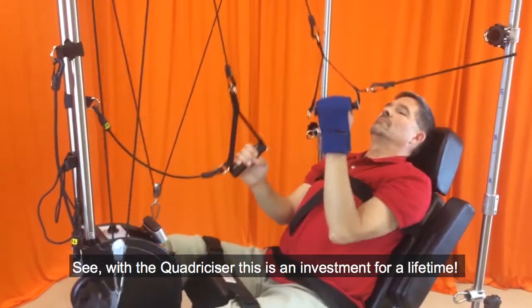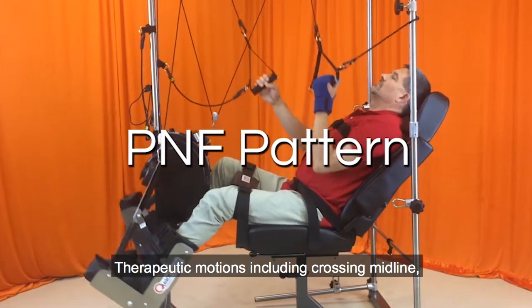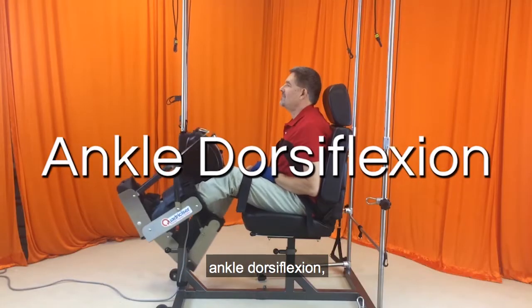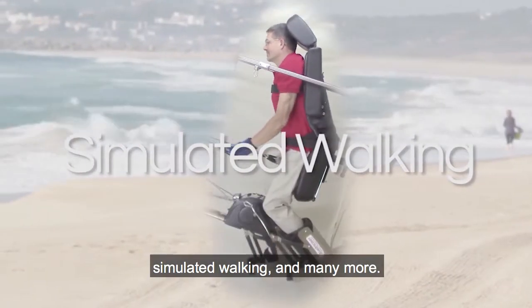With the Quadricizer, this is an investment for a lifetime. Therapeutic motions include crossing midline, PNF patterning, ankle dorsal flexion, simulated walking, and many more.